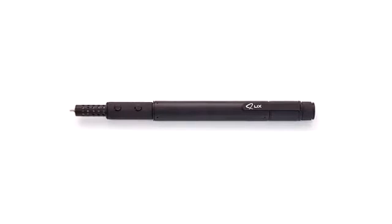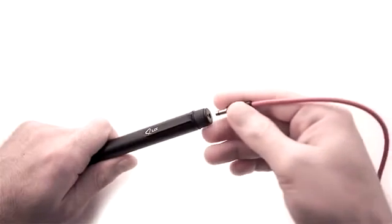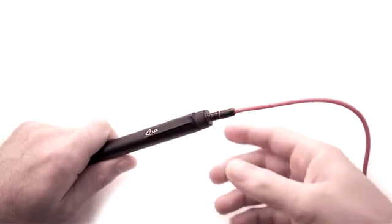LIX — the smallest and smartest 3D printing pen in the world. It is highly portable, with its small size and power cable that you can plug into any traditional USB port.